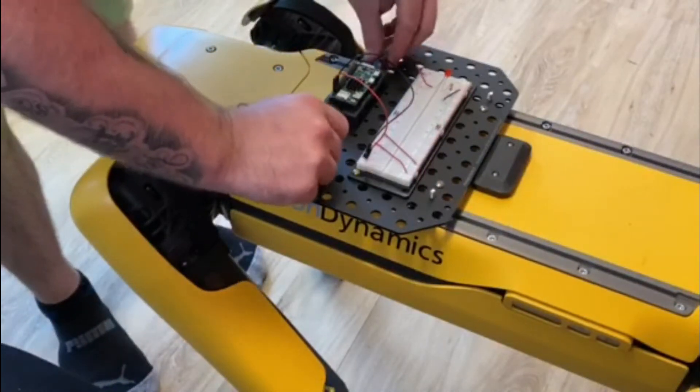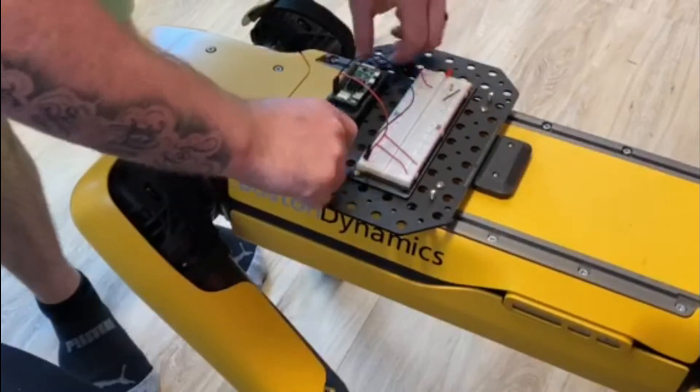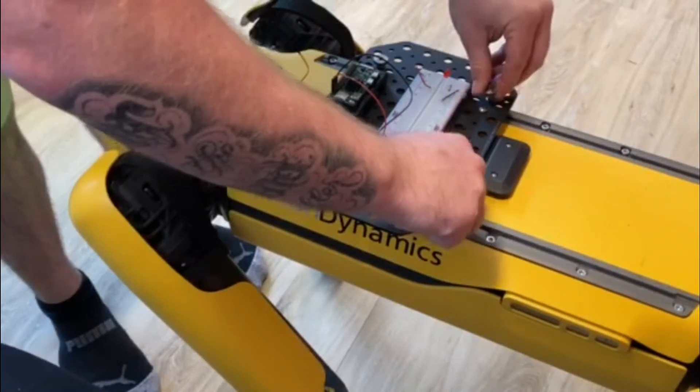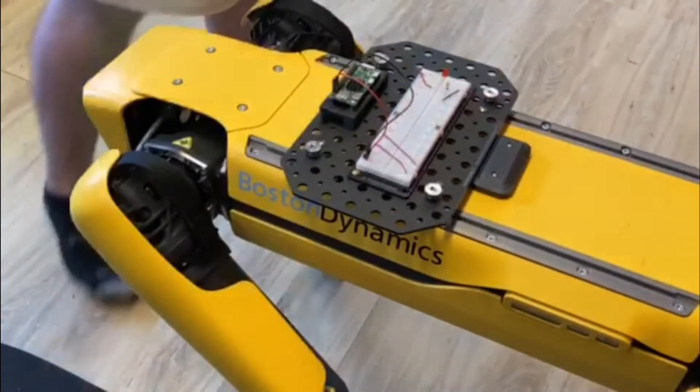I'm just going to tighten these bad boys down — and that's it, we're good to go.